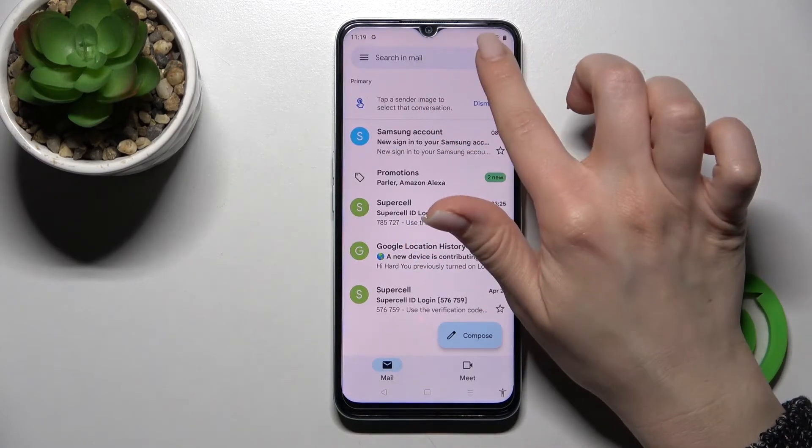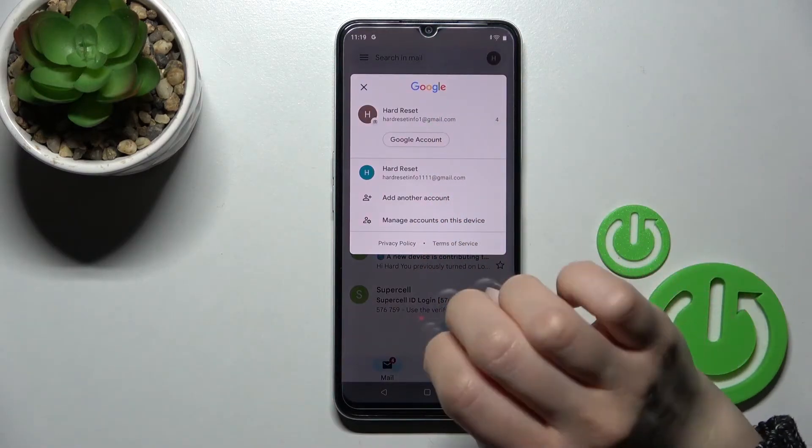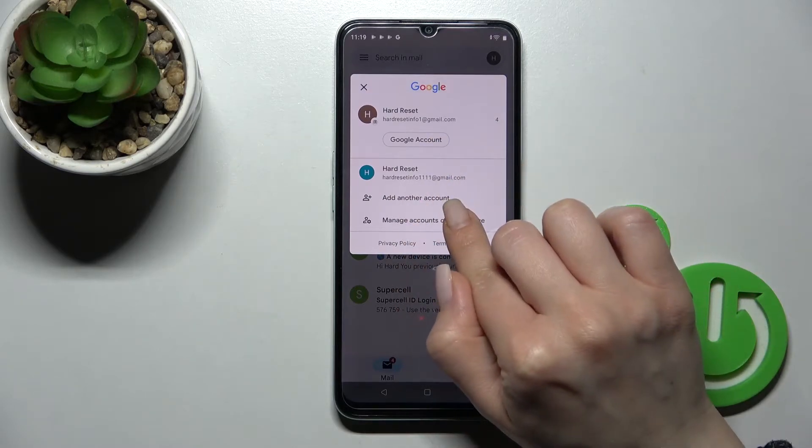After that, click on the right upper corner and you can see that we are logged into two accounts at the same time. Now, to log out from one of these accounts, we should click here.